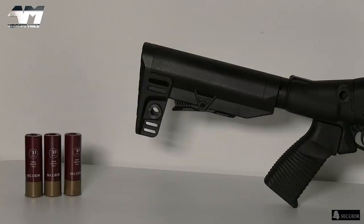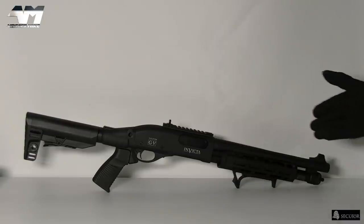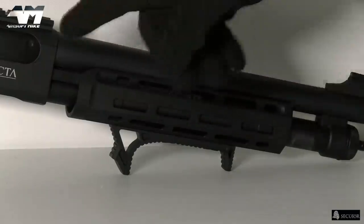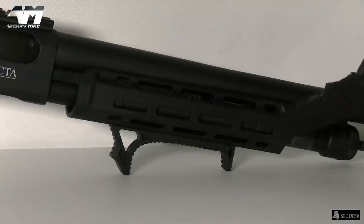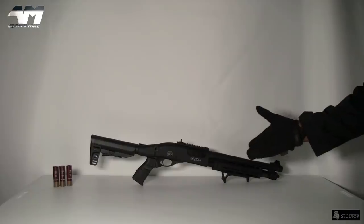Now naturally when I say full metal, your stock is going to be of a strong polymer build, and of course that very cool looking pistol grip. But everything else on this is metal — all of that, metal. Even the part that you would expect to be of a plastic polymer build — even the pump action handguard bit right here, that's metal. Even your little foregrip — metal. This is a serious piece of kit.